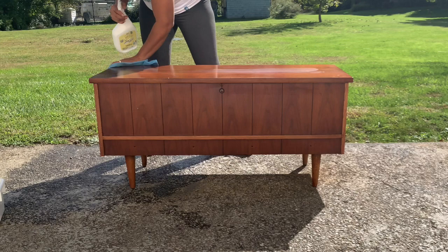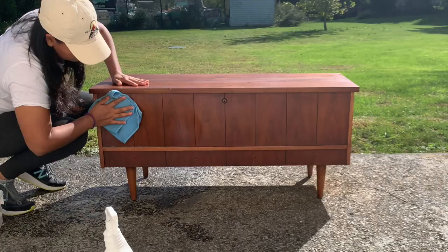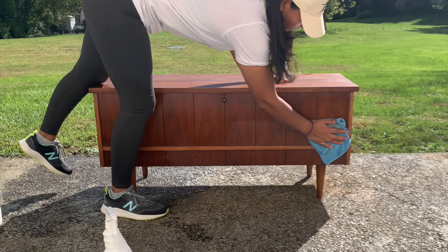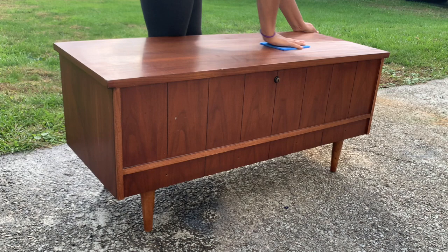Also let's take a look at the cutie in the background! After cleaning my piece I'm going to go ahead and start scuff sanding. I'm going to be using a Surf Prep fine sanding pad and I'm just going to go over my entire piece.